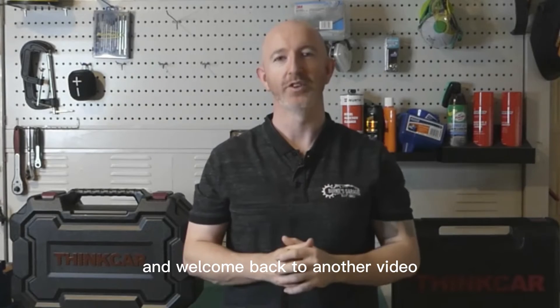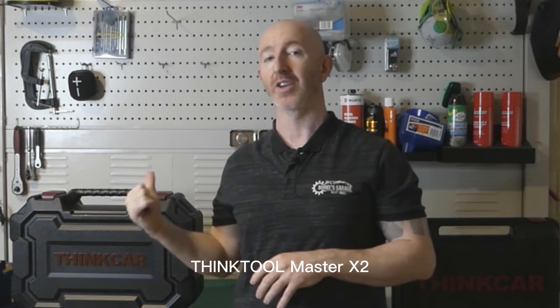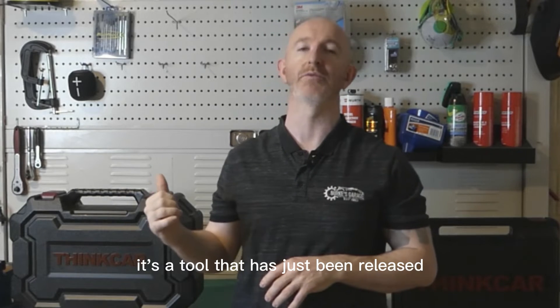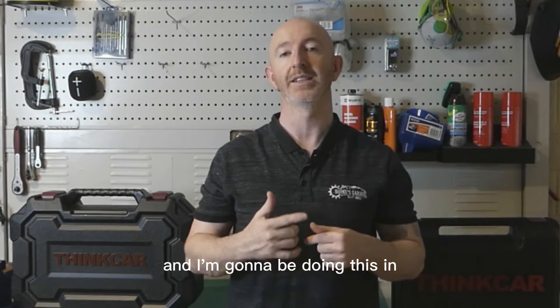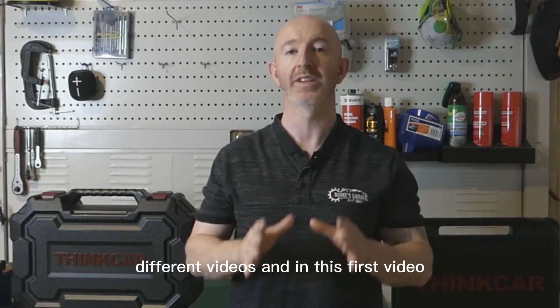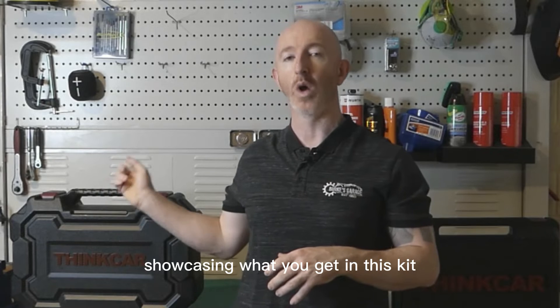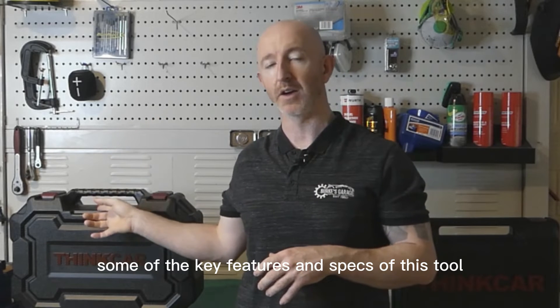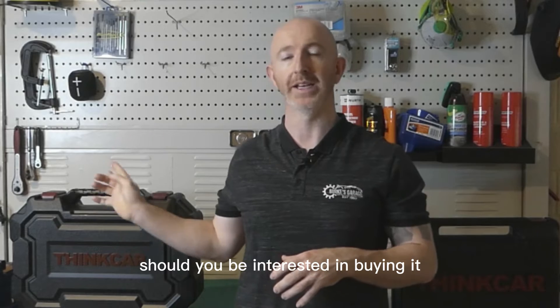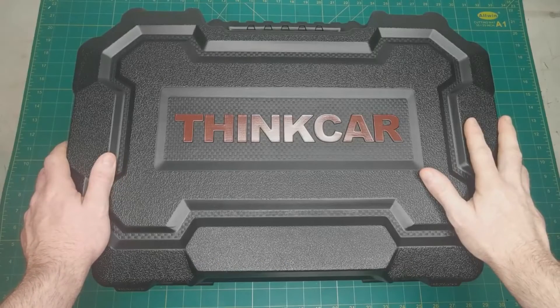Welcome back to another video. In this video I'm going to be doing a review on the ThinkTool Master X2, a tool that has just been released. I'm going to be doing this stage by stage across a few different videos. In this first video it's going to be an unboxing, showcasing what you get in this kit, key features and specs should you be interested in buying it. This is the blow-molded case it comes in.